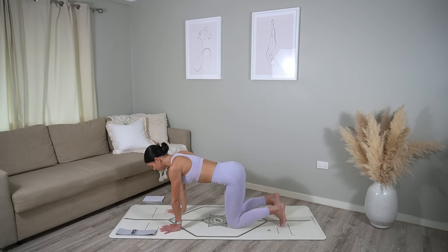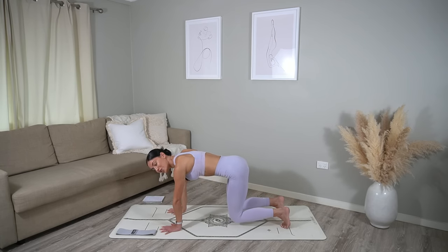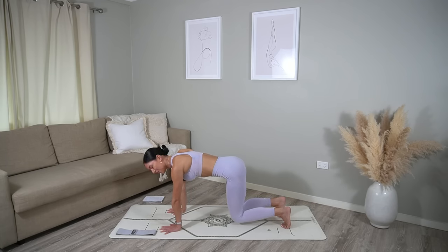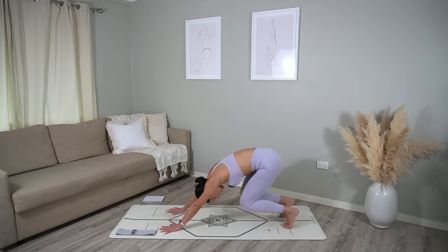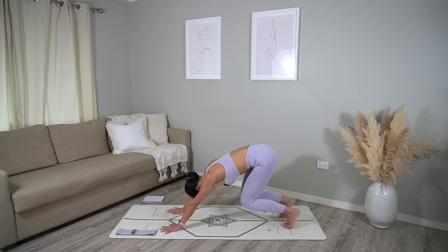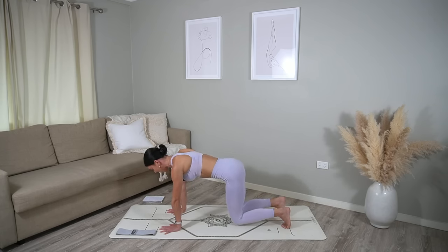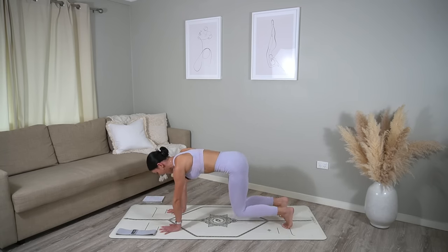Tuck your toes under. Draw your navel in and then hover your knees just a few inches off the floor. On your inhale, press back. Exhale, shoot forward — keeping your knees off the floor if you can. Really press through your hands, making sure that as you shift your weight forward your shoulders are over your wrists. Let's do a few more. Then hold with your knees just underneath your hips, draw your navel in, take one more deep breath in and deep breath out. Good job.